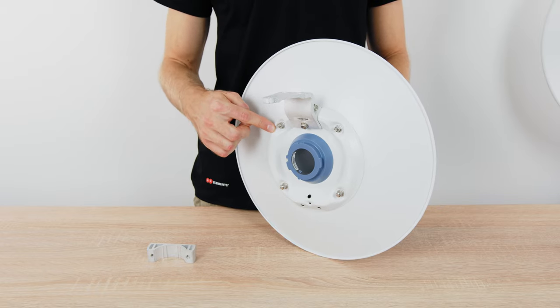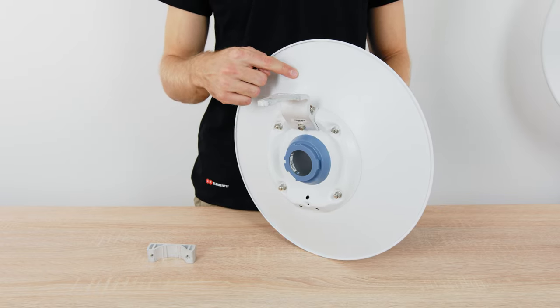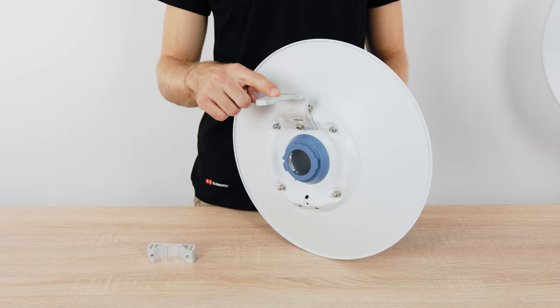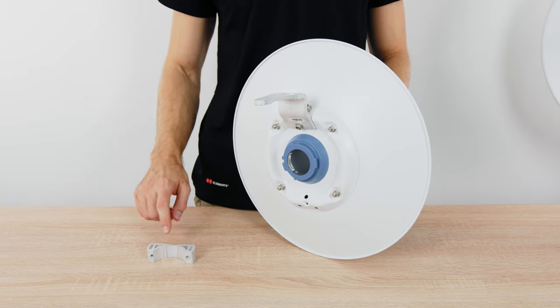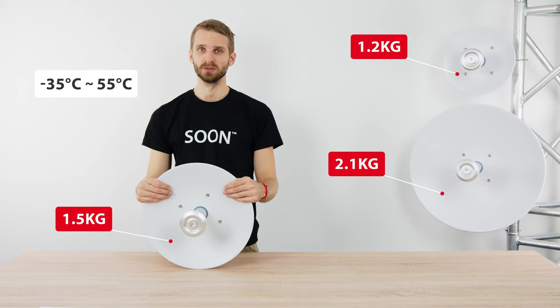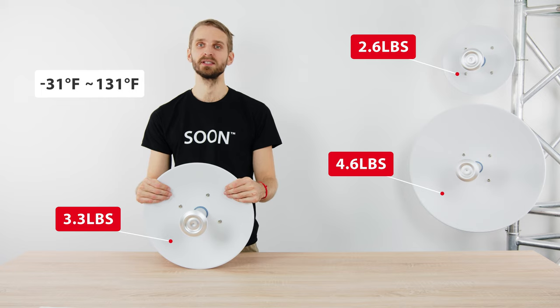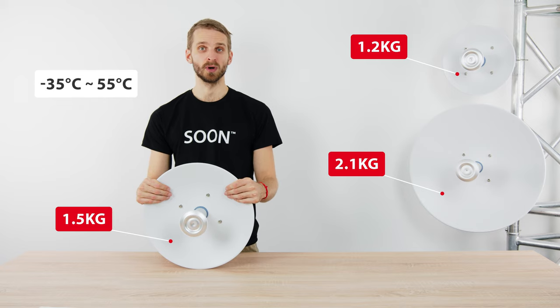The body and the antenna base of the Starter DISH series is made of steel with a protective powder-coated layer of color. The bracket parts are made of extruded aluminum to protect them from oxidizing. The Starter DISHES will withstand extreme environmental conditions, with temperatures ranging from minus 35 to plus 55 degrees Celsius. Their weight is 1.2, 1.5, and 2.1 kilograms.